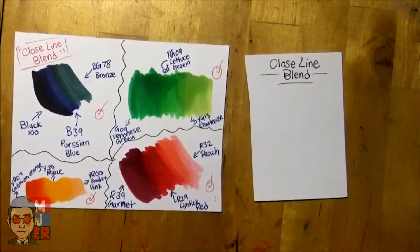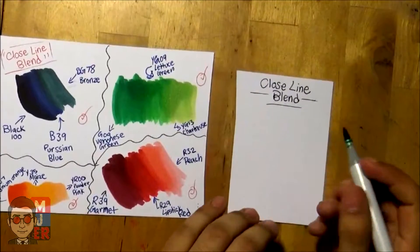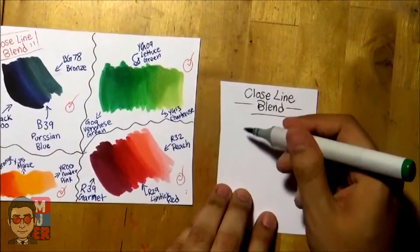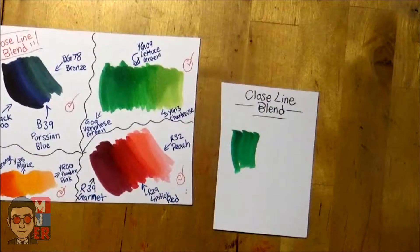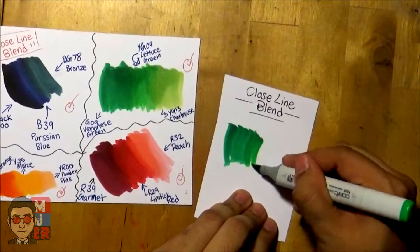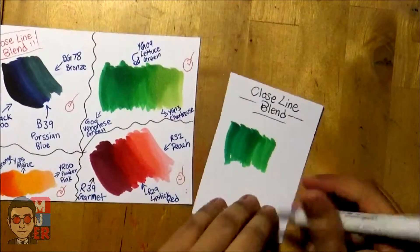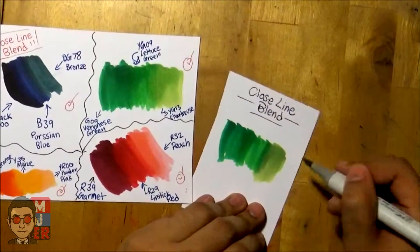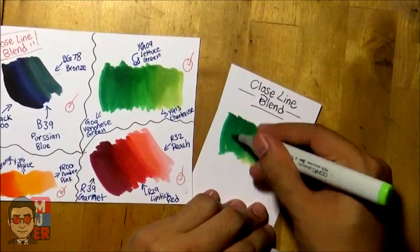Let's try this green one right here. So we have this dark green — I'll leave the Copic marker numbers and everything in the description below. Basically, just simple line strokes like this. I start with the dark color first, then move on to the mid color, making sure to overlap this part. It might get a little too dark but that's alright. Now the light one — go like this, overlap, and just to make things easier overlap everything with the light color in that same motion.